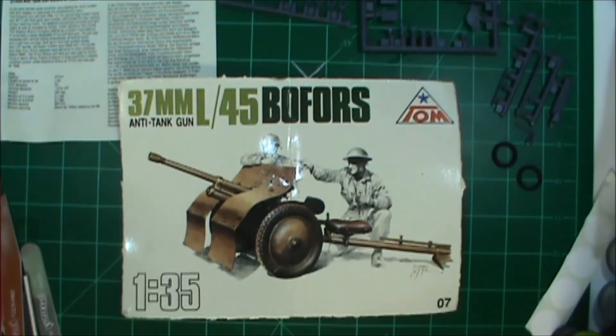I thought about it and I was like, well, I've got too much going on, there's no way - but then I remembered I had this little kit. It's an L45 Bofors 37mm anti-tank gun that was used in the North Africa campaign. I thought about building this back when I first got into the community for Russell Goslin's North Africa group build, but things just kind of fell by the wayside.